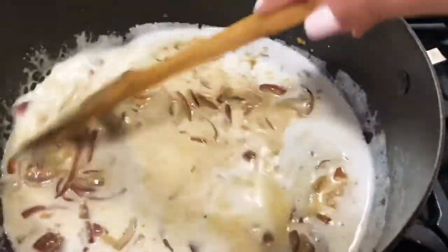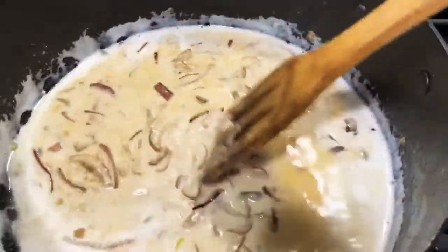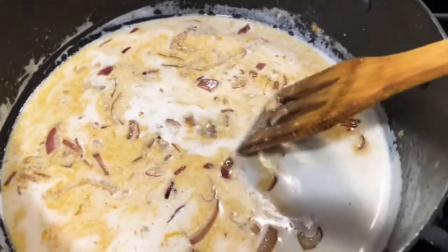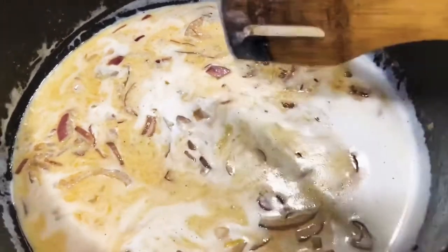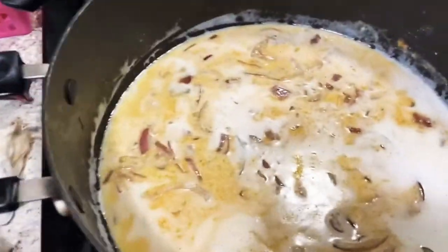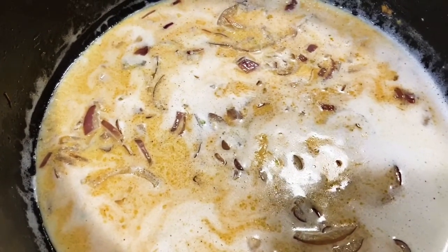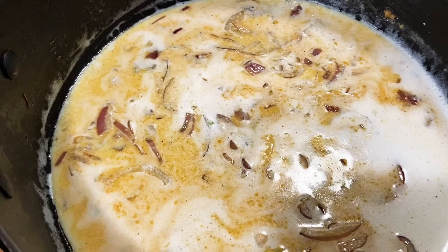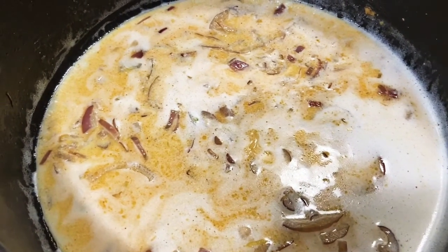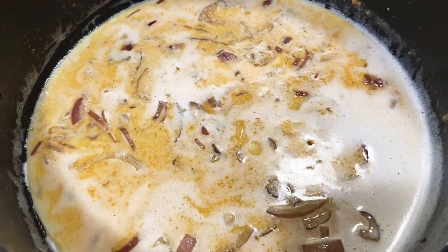I'm going to cook this for another five to ten minutes. I'll cover it and then put the salmon in. Unlike traditional chingri malai curry which uses cinnamon and cardamom, for this salmon version I'm keeping it very simple — just turmeric, pepper, and basic spices. It's a desi style but very simple and really delicious.